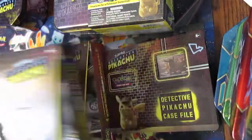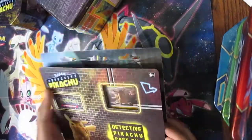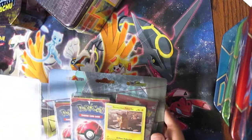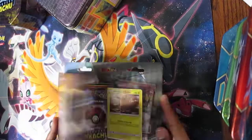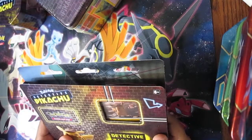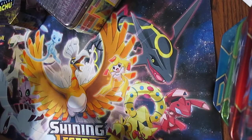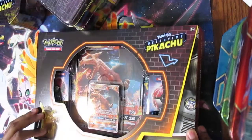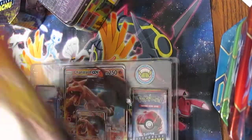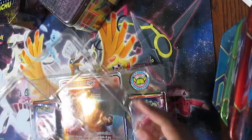So we got the Mewtwo case file, the Greninja GX case file, the Charizard case file, the lunch tin, and also the Detective Pikachu case file. This one I kind of wanted to preserve the boxes just because they look pretty cool, but this one doesn't even have a way to open it, so I'm gonna have to destroy the box just to get in, which is kind of disappointing. I'll save that one for last — maybe my wife can open it. Let's start with the Charizard one. I really like the way this opens up, but look at the inside of that — that's pretty sweet.